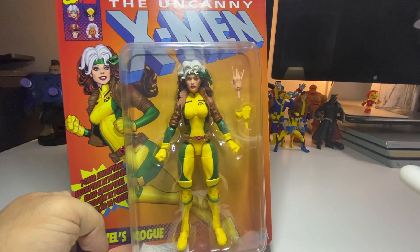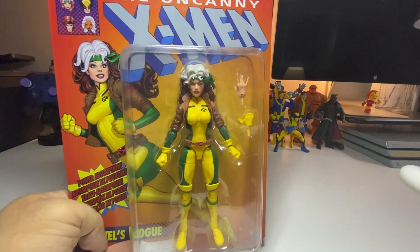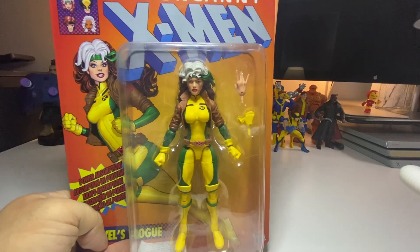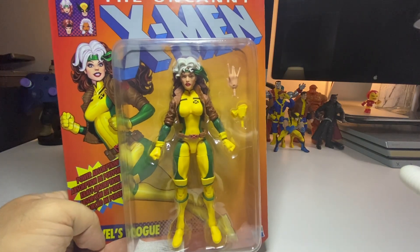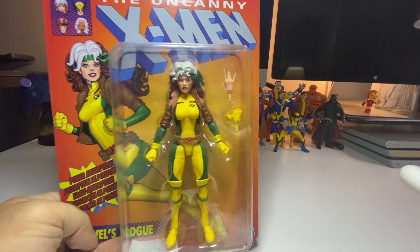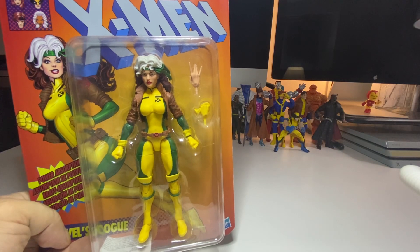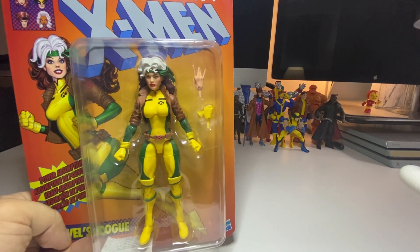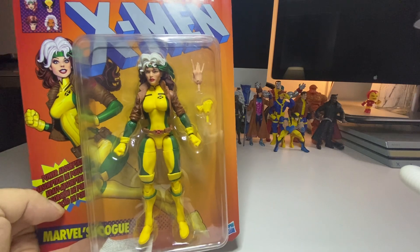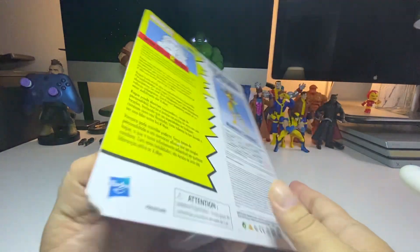What up, it's your boy crypto back with another unboxing review video. Today we have Rogue from X-Men Uncanny's X-Men. Like I told you guys in previous videos, I'm trying to collect all the X-Men. In the background I have Storm, Beast, Gambit, Colossus, Cyclops, Wolverine, Morph, and Blade just hanging out there on some Ultimate Alliance type of stuff.